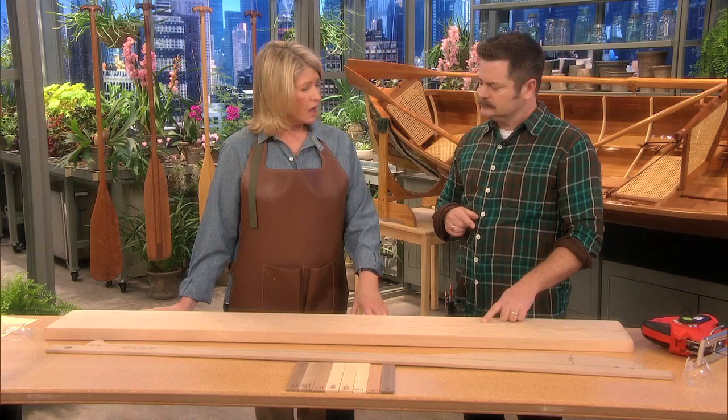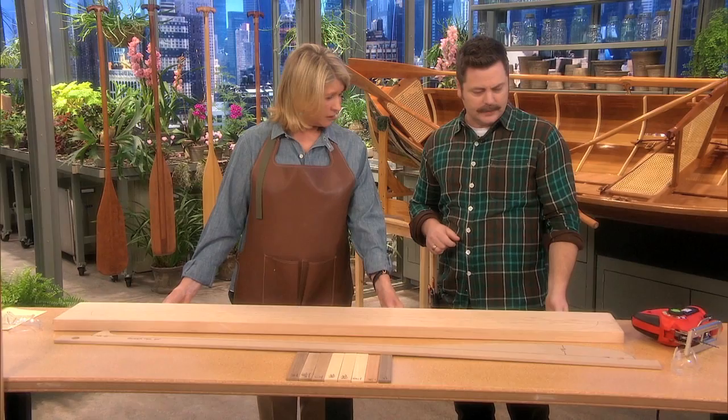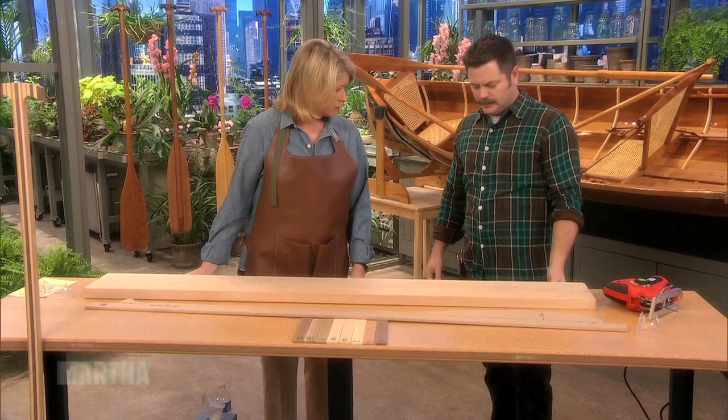Before we go to break, I just wanted to say that Home Depot sent us this workbench — look how nice and long it is. It's about $395 and it's really heavy duty.